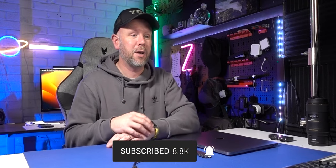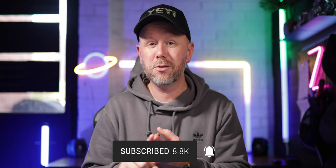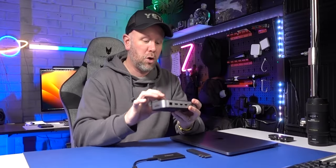Happy New Year everybody, welcome back to the channel — it's 2023 and this year proves to be a really exciting year. If you're new to the channel, please make sure you subscribe and press the bell so you don't miss any future uploads. We've got some new products coming soon and some new releases already this year, so there's some big stuff coming. Stay tuned and do not miss a video.